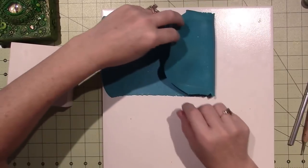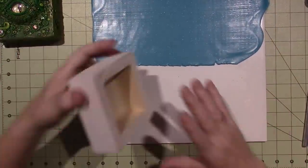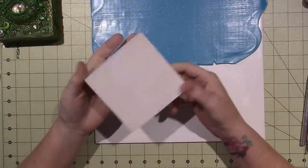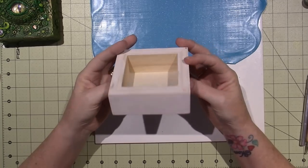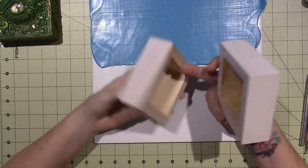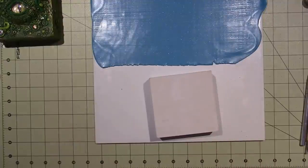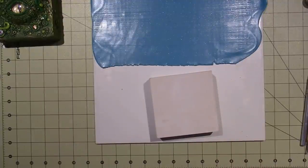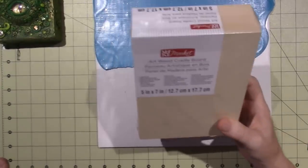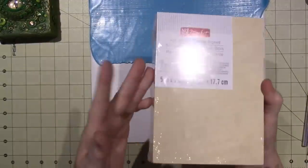Hello, it's Sarah, and I'm getting ready to cover one of these boxes that I got. It's actually not a box — it's called Artwood Cradle Boards, that's what they're called. I took the wrappers off them all; I got them on clearance at Michael's. It's basically just a box without a lid, kind of.